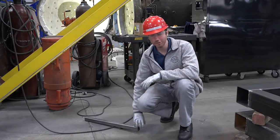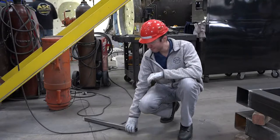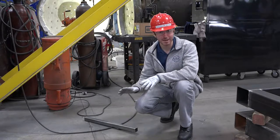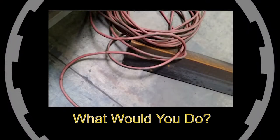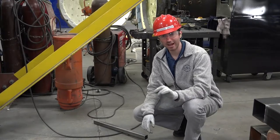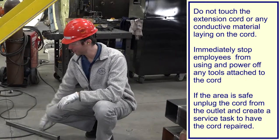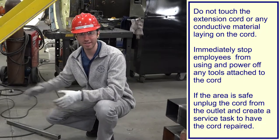Our next example: a large piece of metal — this is just for demonstration purposes — falls and lands on the ground, hitting an electrical extension cord. You're not sure whether it's damaged. What would you do? The piece of metal falls onto an electrical cord — don't touch it. Don't try to remove the piece of metal, because it may have become energized from damaging the cord and now have electricity flowing through it.